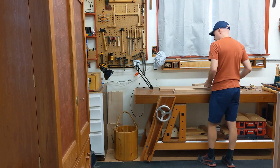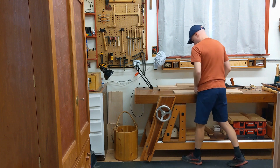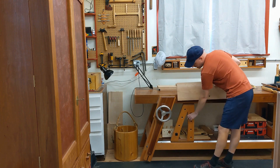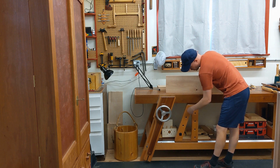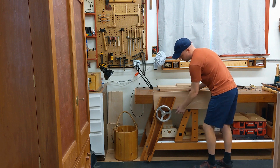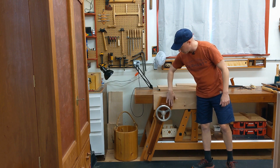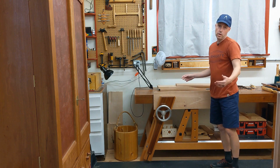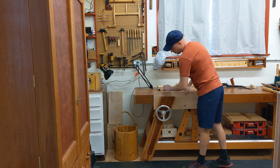I can also work the edges of long boards — and this is true for any bench that has a good sliding dead man on it. I can drop a board right on top of a dog stop. In this case the board is narrow enough that it actually bypasses the screw and goes all the way through. I can work a board as long as the bench itself — or longer — up to eight feet and work that edge just fine.